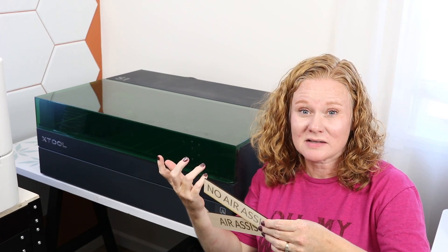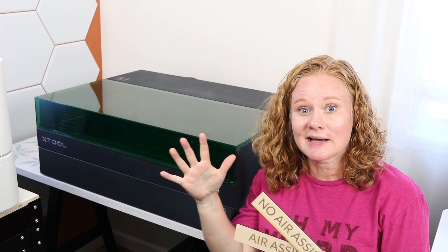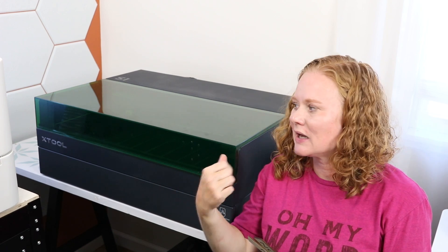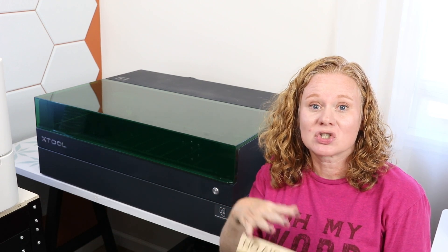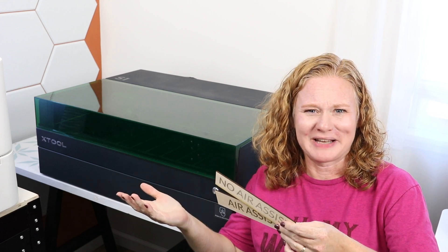Today I'm going to talk about what an air assist is, in relation to my XTool S1, because this machine did not come with an air assist. Some lasers will come with one and some are a separate purchase. I want to talk about what it is and why you would want one, using this machine as my example. But this video applies to any laser that's on the market.